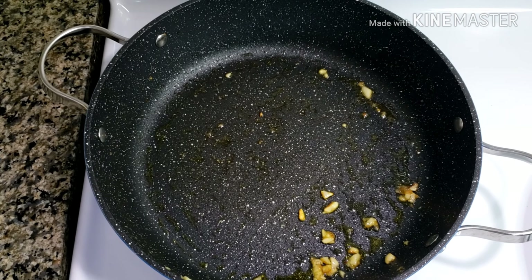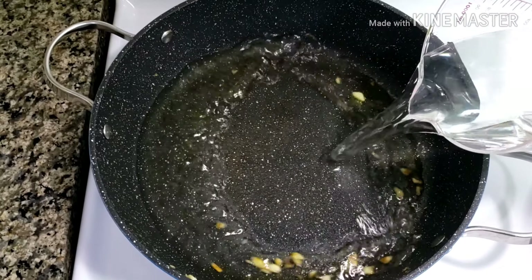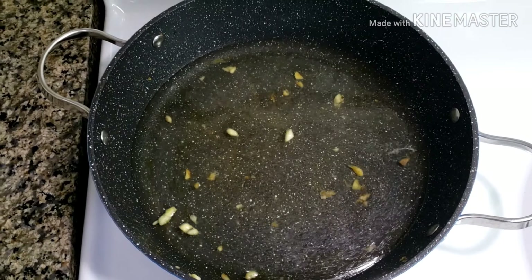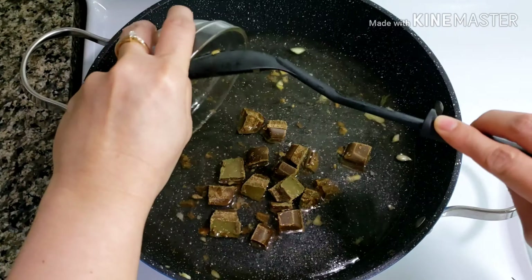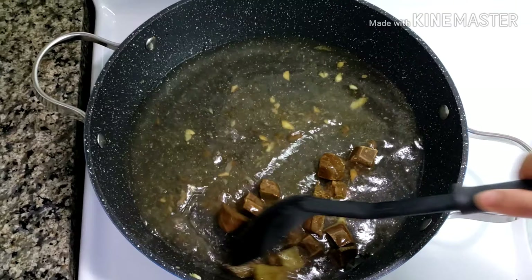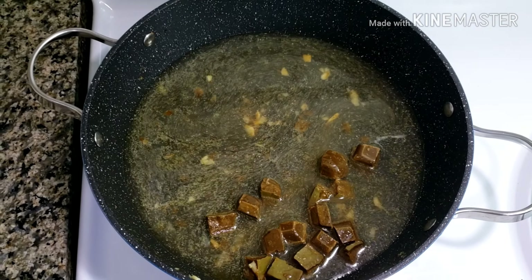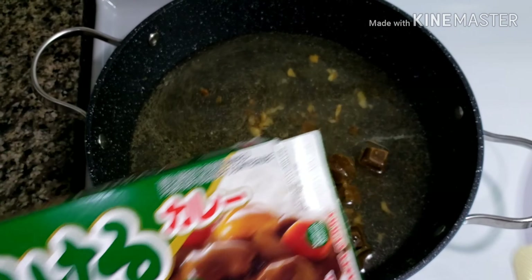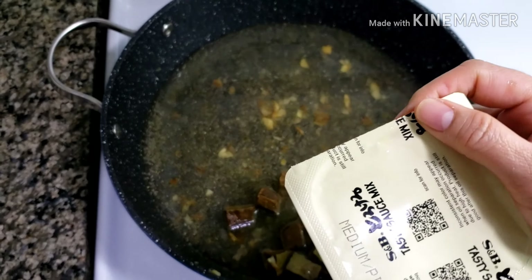Still using the same pan, pour in three cups of water, or follow the cooking instructions of the sauce mix you are using. Add the curry cubes — I chopped them into small pieces so they melt a little faster. Cover and let it simmer until the curry cube has completely melted and became a thick sauce. This box of curry sauce mix has two portions; I'm only using one for this recipe and will use the other half some other time.